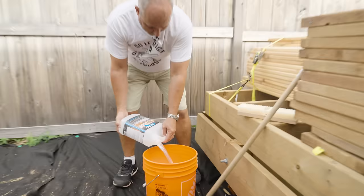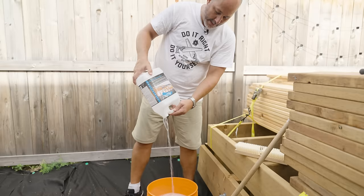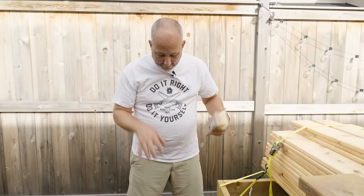Don't pour too fast — pour on the side like this. If you go straight in, you're going to get all kinds of air. But if you go like this, you've got a lot more control and you're not going to glug, which means it won't splash. Remember, it's bleach. I'm putting all this in a pail for a reason because I got a deck brush — I'll stick it on a pole.